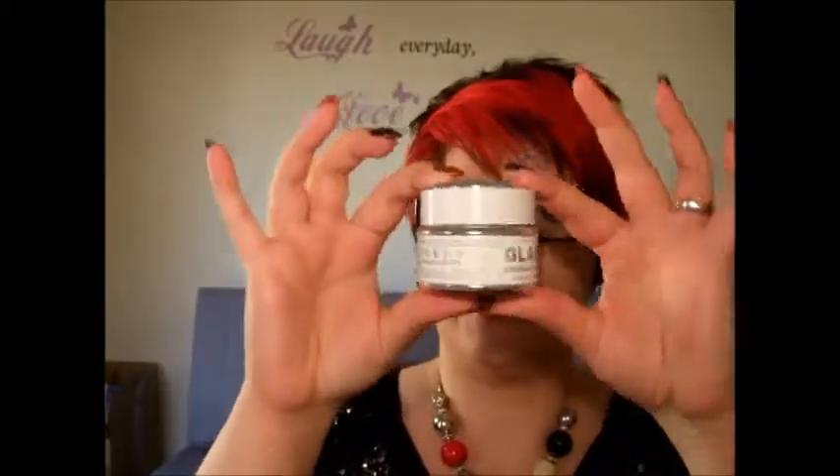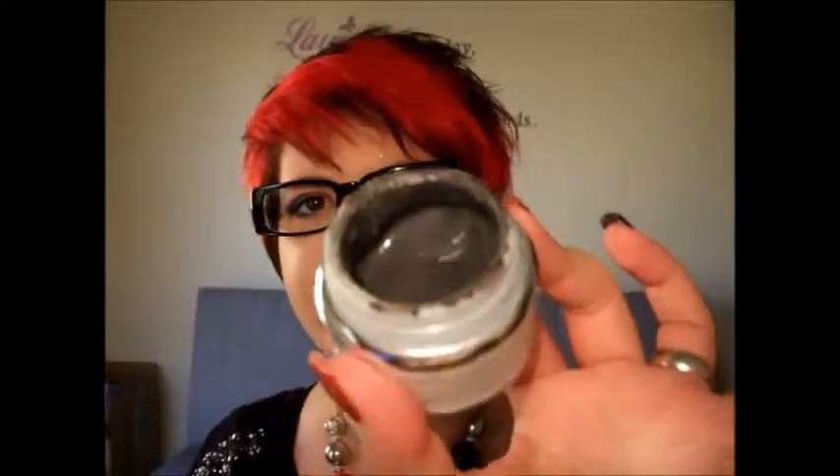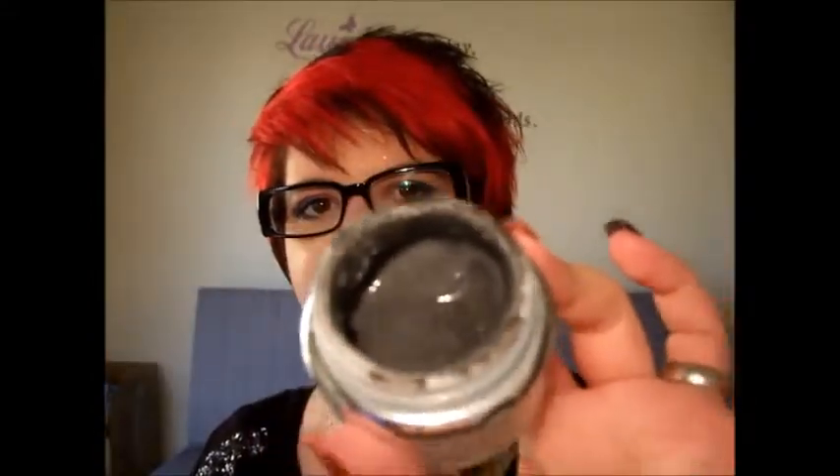So let's take a look at the mask itself. The little pot comes like this — I've used it so it looks a little bit messy. When you open it, you get a little top, and the mask itself is a grey colour. The first smell that hits you is the licorice root, you can really smell that, and also the peppermint, which is really nice and refreshing. I'm not complaining about the smell at all.